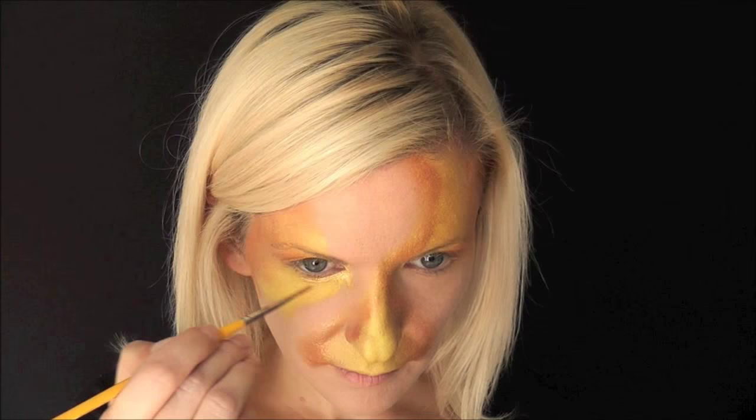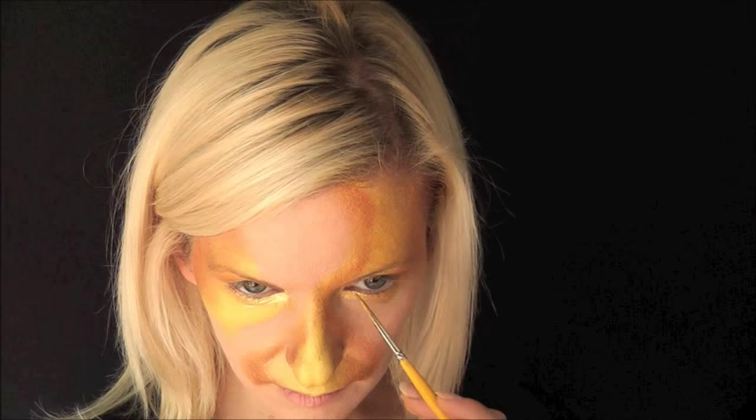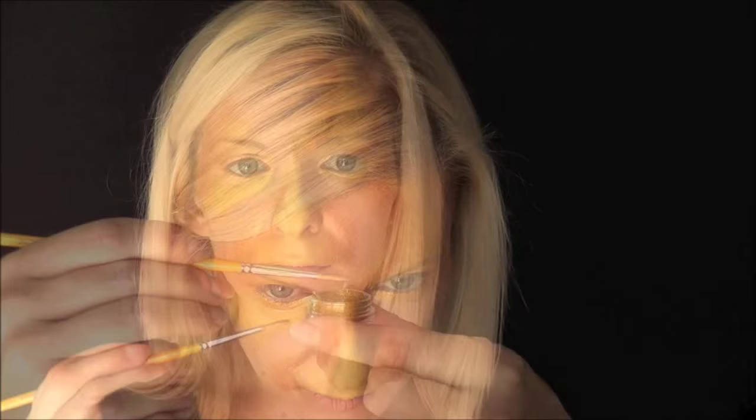Now I've loaded up some of the Superstar glitter gold and I'm just going to come under the eye and down to a point at the inner corner of the eye on each side. Then I'm going to use some cosmetic gold glitter — while the paint is still damp, I'm just going to dip my brush in the cosmetic glitter and dab it right under my eyes.